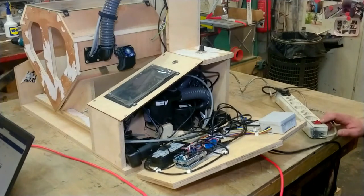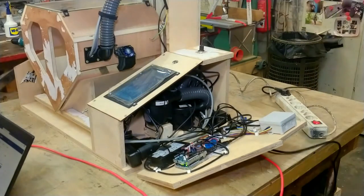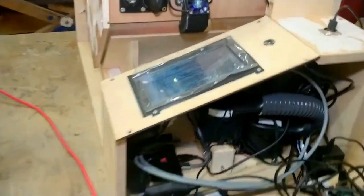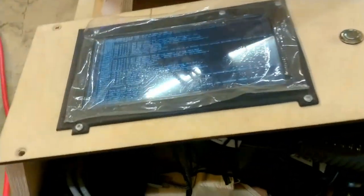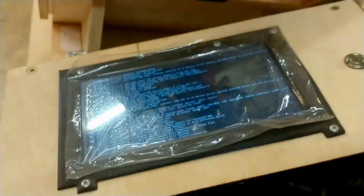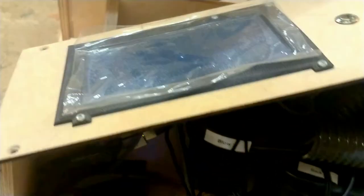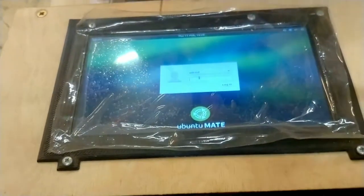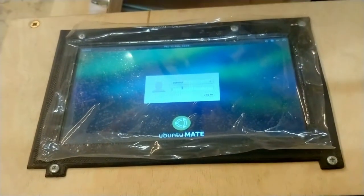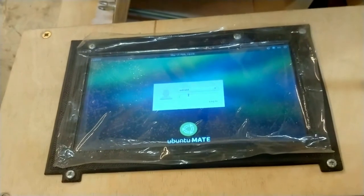Three, two, one — here goes nothing! Whoa, the screen does stuff! This looks like it's booting. The screen is the wrong way around, but that should be simple to fix. Yep, that's Ubuntu — nice! You know what, the moment has come, Space Cookie.